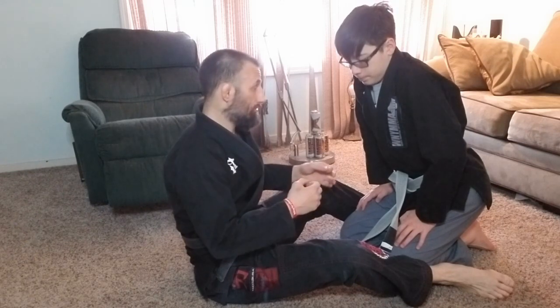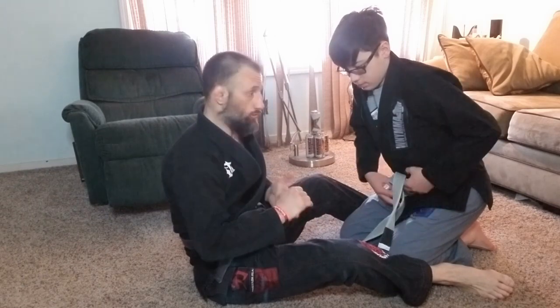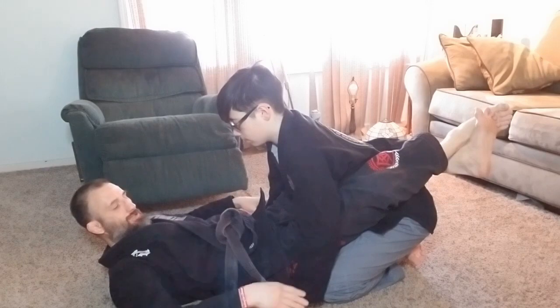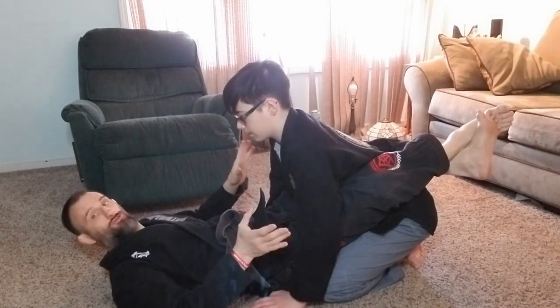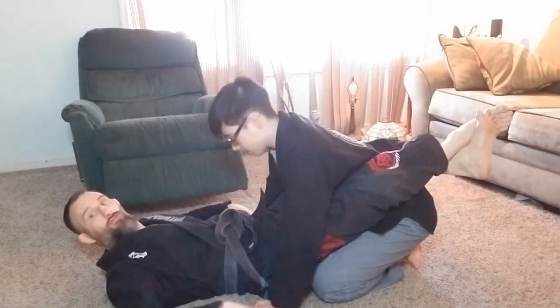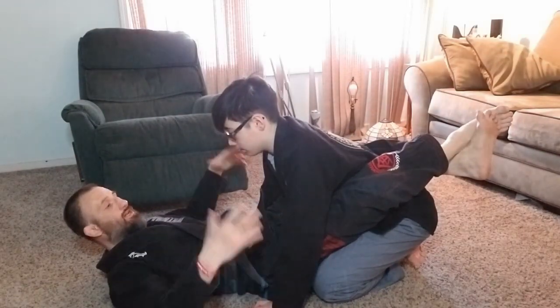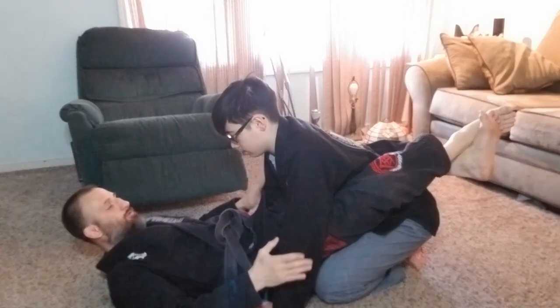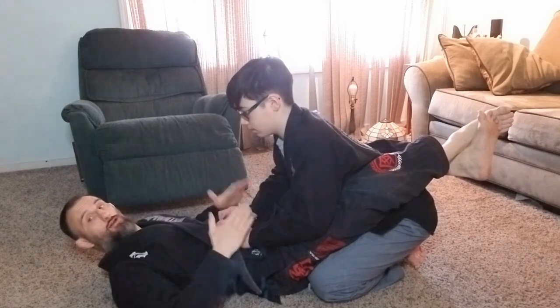This technique is called the hip bump sweep, and we start from guard. Guard means I have my legs locked around my partner's waist — it's a control position where he can't get on top and punch me. I can use my legs and hips to control him. One thing I always tell kids: never have your hands down on the mat. Anytime your hands are on the mat, you're susceptible to many, many moves.